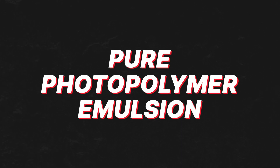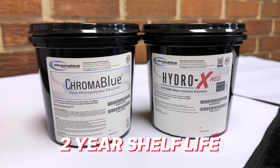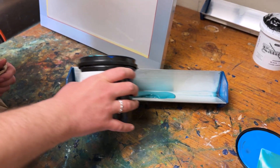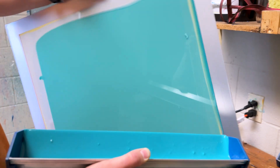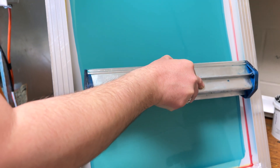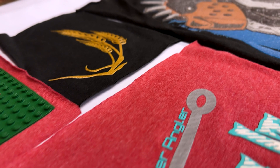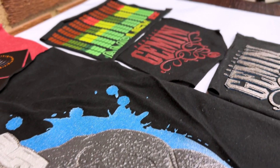Pure photopolymer emulsions like Chromablu and Hydro-X offer a two-year shelf life and work best with LED and metal halide lights. Chromablu is only compatible with Plastisol and silicone, while Hydro-X is water resistant so it can be used with water-based and dye discharge inks. Both Chromablu and Hydro-X are extremely fast exposing and are ideal for building high-density stencils for special effects printing.